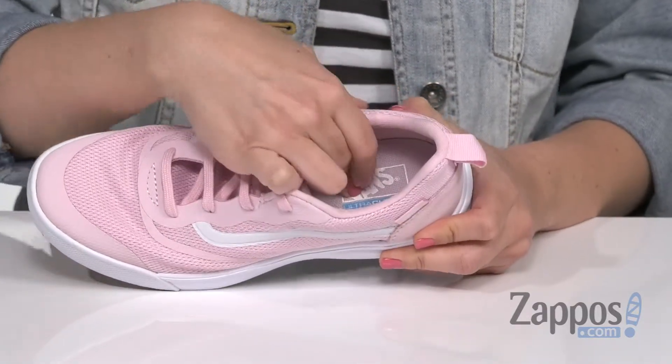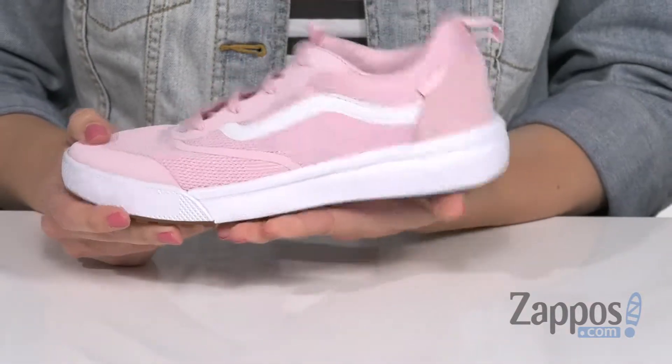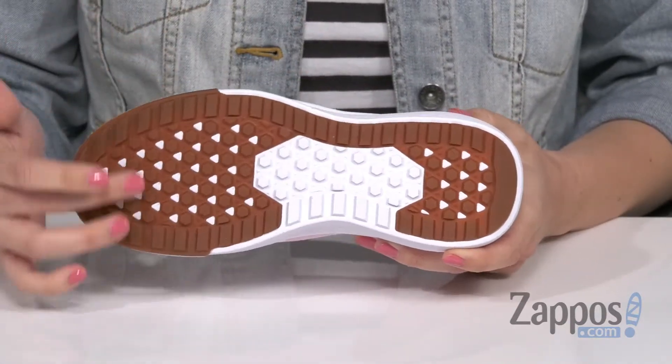Inside is going to give you a luxe liner sock fit construction with tons of cushioning in that footbed. Also got the Ultra Cush Light midsole for great comfort — nice and flexible. It's got the Pro Vulc Light outsole, which is lightweight and flexible with a reverse waffle lug traction. Now your favorite sneaker is even more awesome.